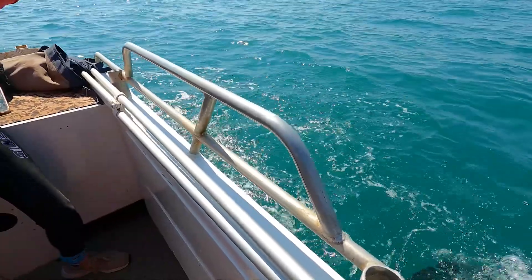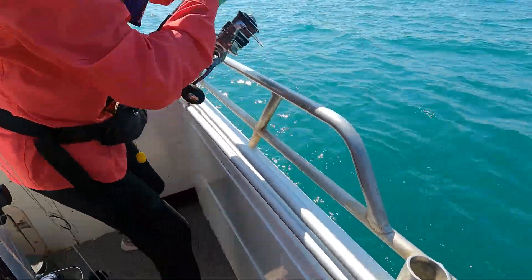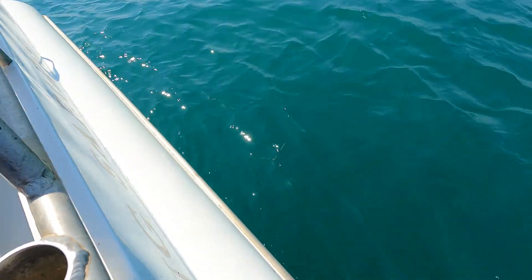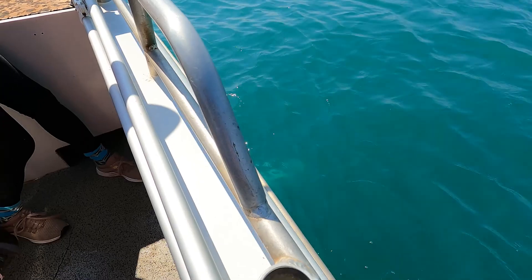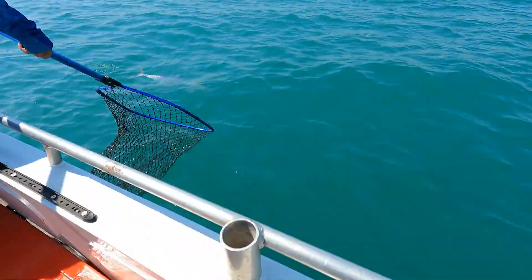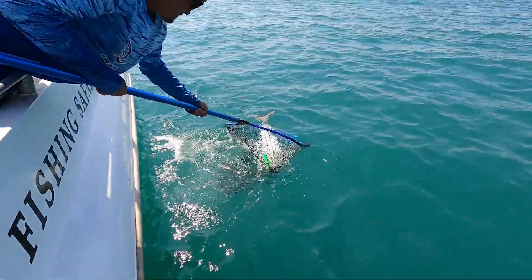Yeah, let it go. So if he gets in front of the net like that, you need to let it come back into it. Pump him up for me. One more, one down. Now lift up, lift up. There he is. It's over there. Woo-hoo! Awesome!